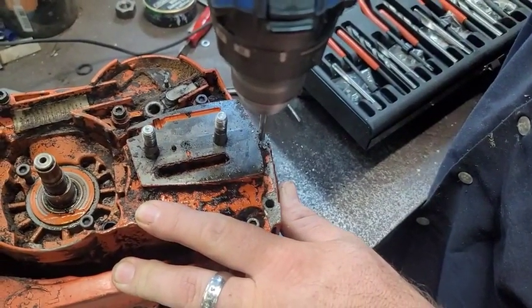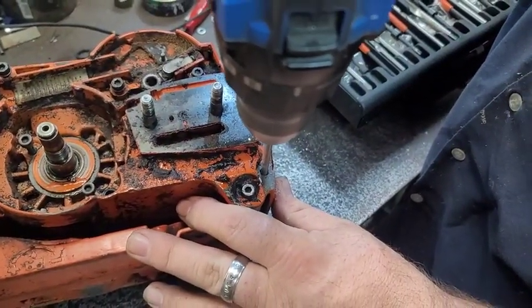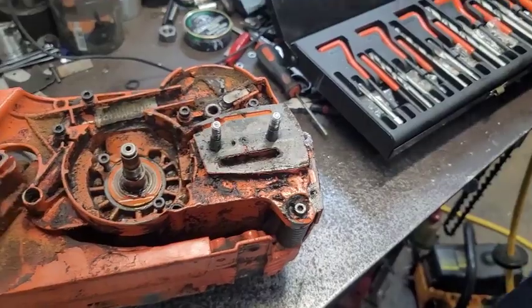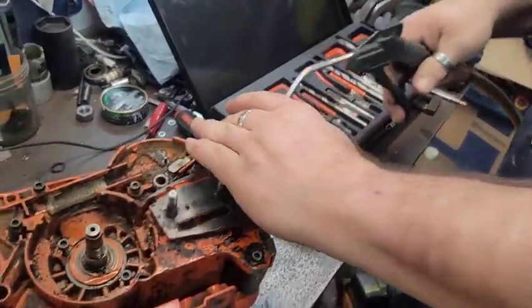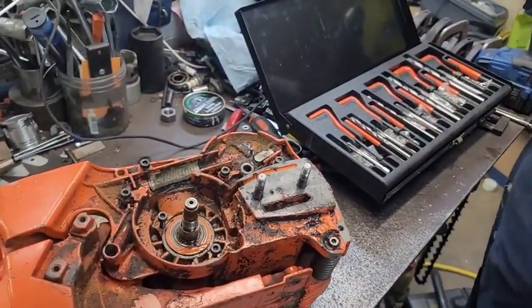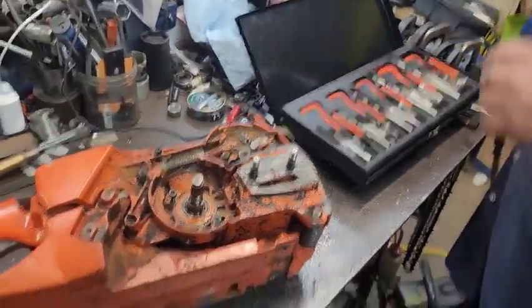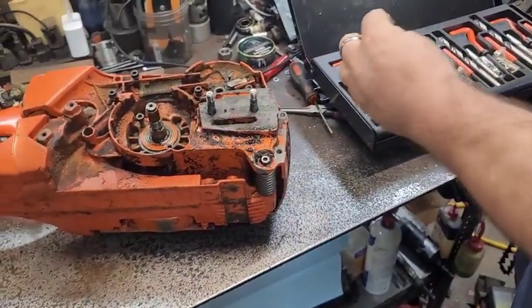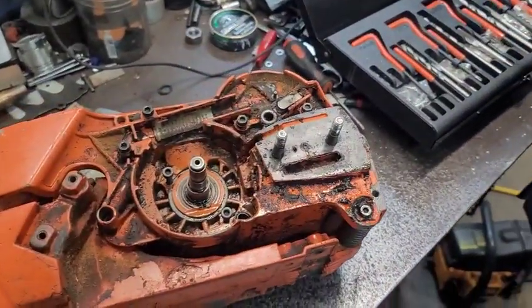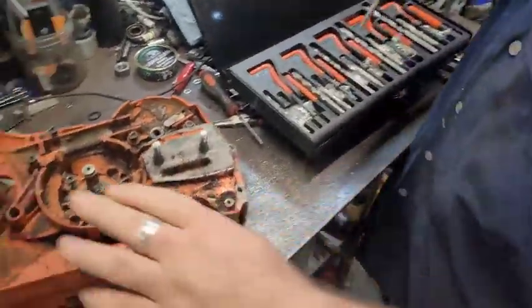I started the drill before I put it down in there, because if the hole's wallowed out a lot of times it will just go straight and follow it. Andrew hadn't seen that tip until just a minute ago. That's the way I do it — he knows a lot of little tips and tricks for stuff like that, it makes it so much easier. Because if you try to put it down in there and that hole's buggered up it will not go like it's supposed to, but if you spin the drill up and just kind of pack it down in there, a lot of times it'll go.